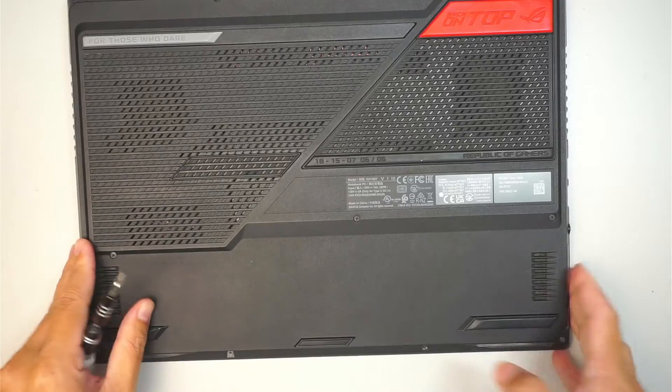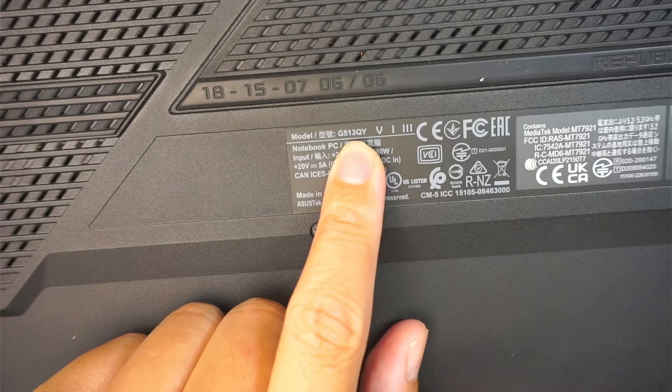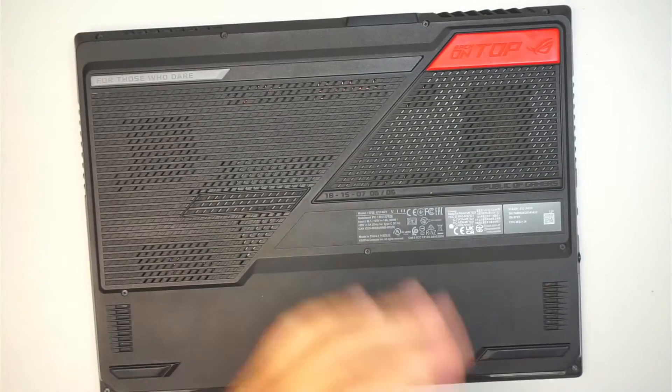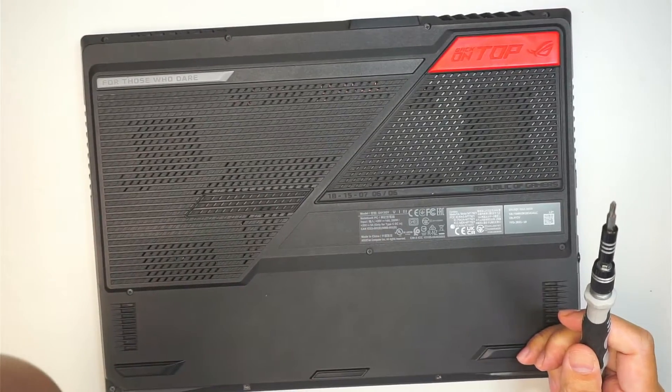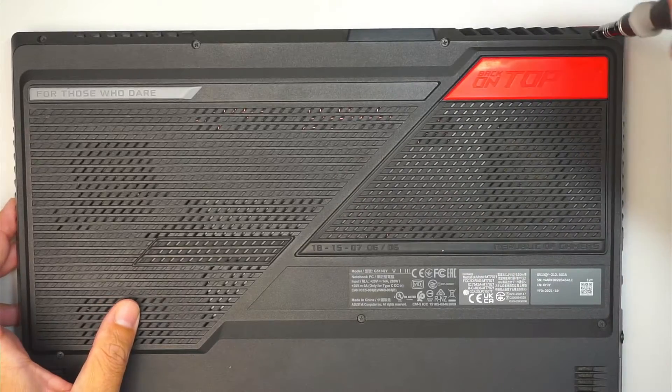Let's go ahead and identify the model. If you take a look, it says G513QY — that is the model of this Asus laptop. Now let's get a Phillips screwdriver and start removing the screws.